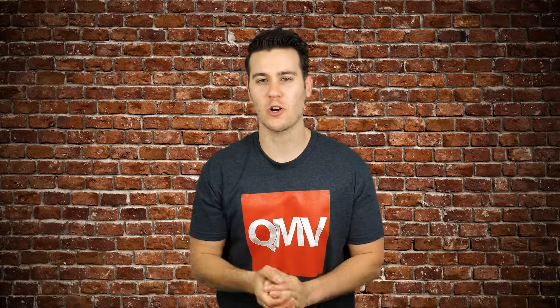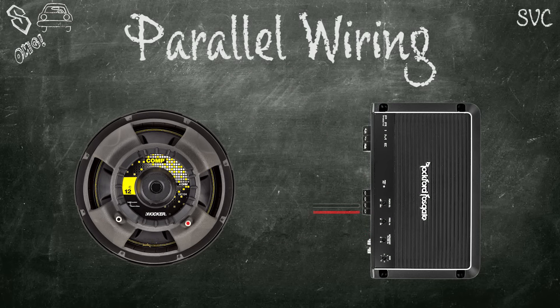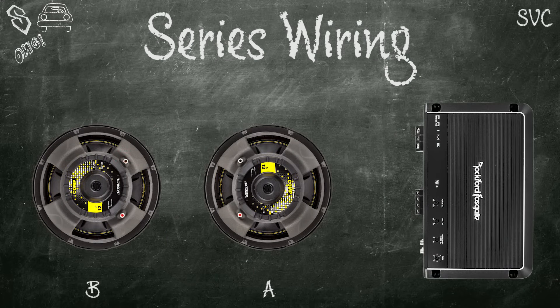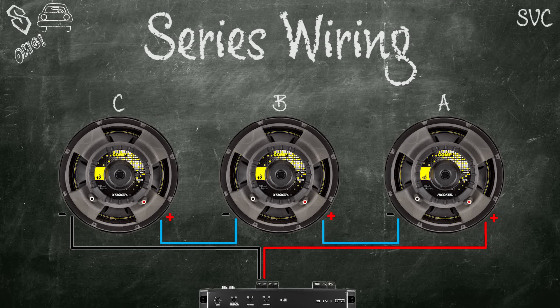Single voice coil subwoofers are easier to wire since they have only one set of terminals. For parallel, connect the positive of the sub or subs to the positive of the amp, and the same with the negatives — whether it's one subwoofer or five, it's very simple. For series, connect the positive of the amp to the positive of subwoofer A, then connect the negative of subwoofer A to the positive of subwoofer B, then the negative of subwoofer B to the negative of the amp. For three or four single voice coils in series, just keep connecting negative to positive — negative of A to positive of B, negative of B to positive of C — until the negative of the last sub connects to the negative of the amp.